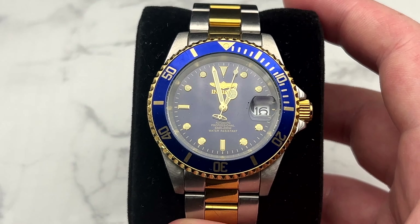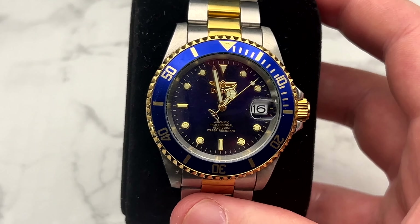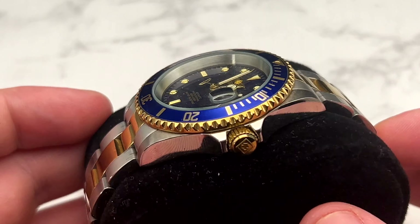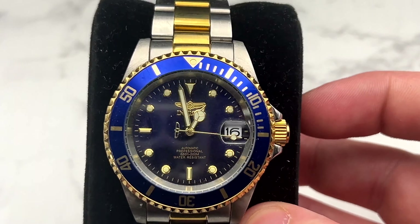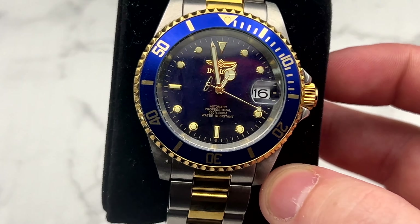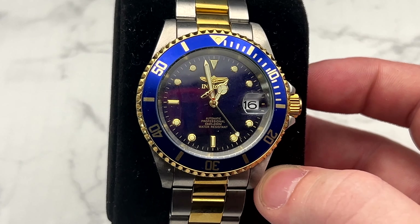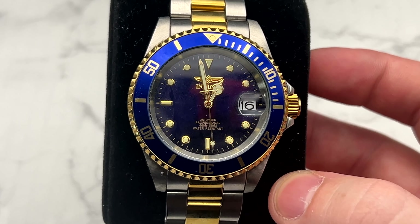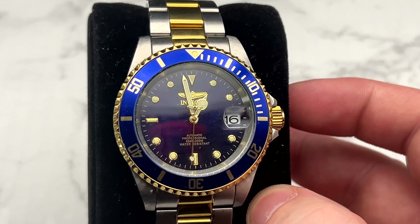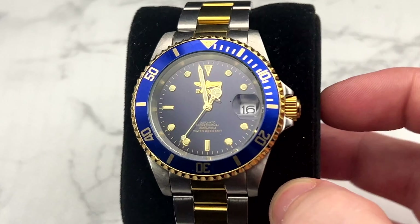The last dive-style watch is the Invicta Pro Diver. This is the watch that kind of started my YouTube journey — I saw how many people hated on these and thought I should make a video because I kind of liked it. It wasn't the first video, but it got a lot of support right off the bat. It's sticking around the collection and it's a conversation starter. A lot of people who know watches think Invicta is either cool or garbage, so you can gauge a person's vibe based on that.